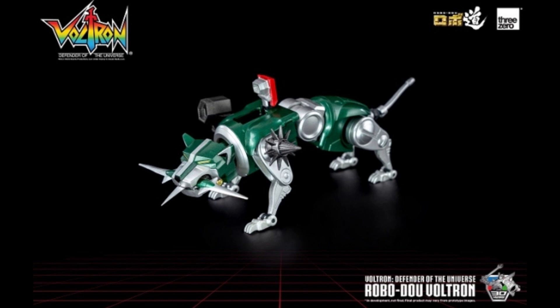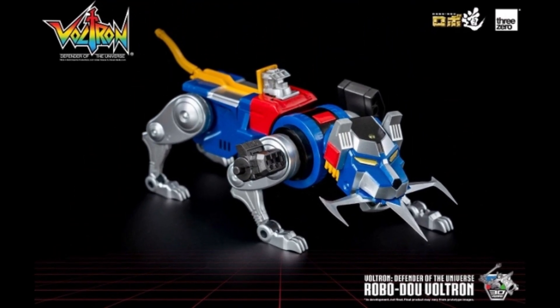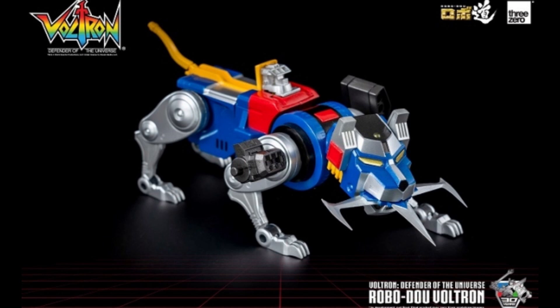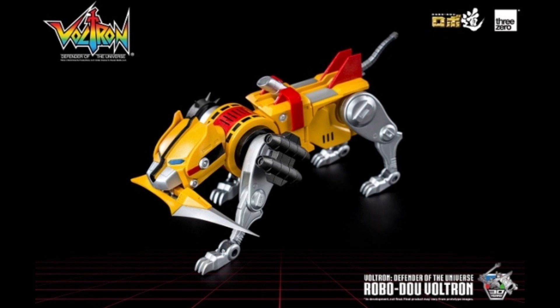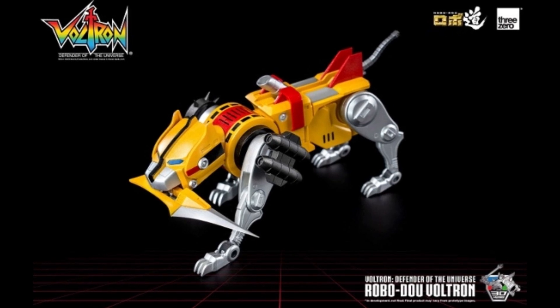I didn't spend much time with any of mine in individual lion mode — I'm really all about the combined mode. Here's Blue Lion, looking pretty good overall. One of the inherent problems with every Voltron is that the Lions are disproportionate in size: arms are smaller, the Black Lion is the torso so it's the bigger one, and the Blue and Yellow Lions form the legs so they're bigger. Here's the Yellow Lion with all the gear. They all look well-painted and carry the same transformation we've always seen, now with the new flaps introduced with Blitzway to cover up the legs.